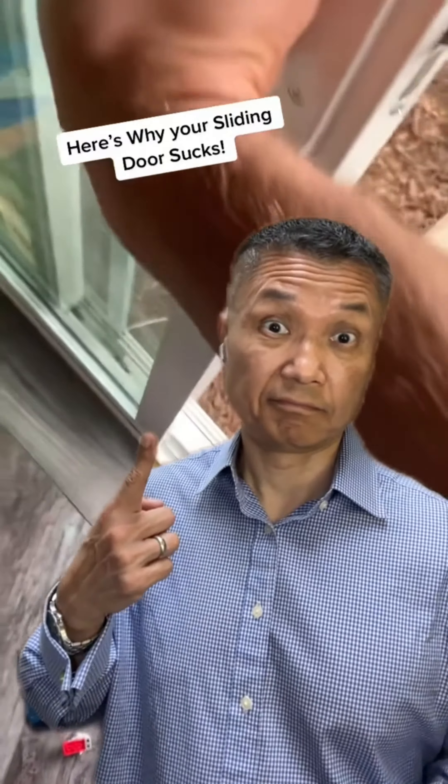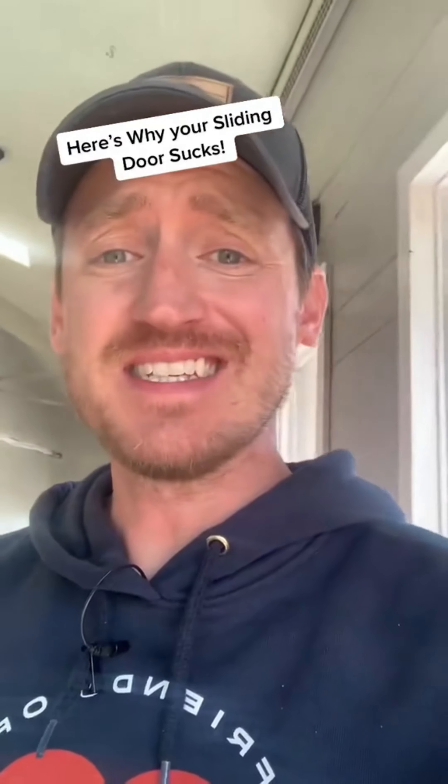Do you have a sliding glass door that tries to fight you? Well, I'm going to show you how to fix it in 60 seconds. Here we go.